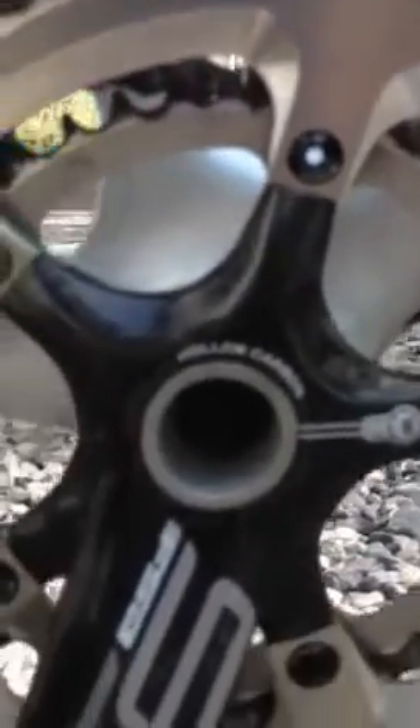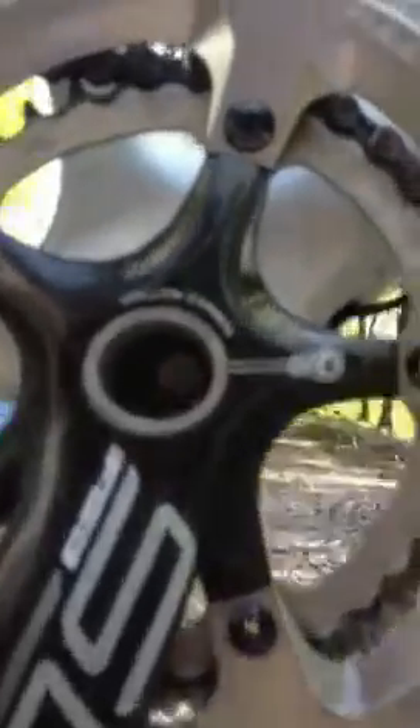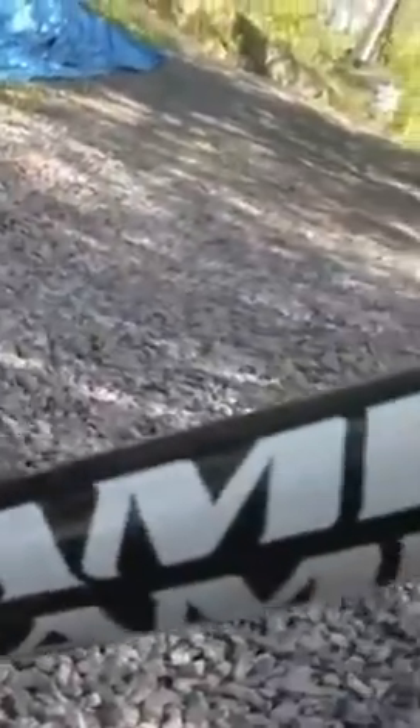SLK FSA hollow carbon crank. That's where the electronic battery is. We've got some cool Rabbex carbon cages there as well — check those out. There's the Jameis logo.